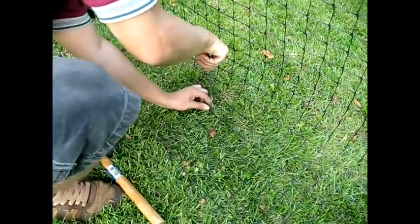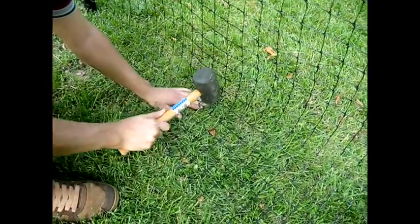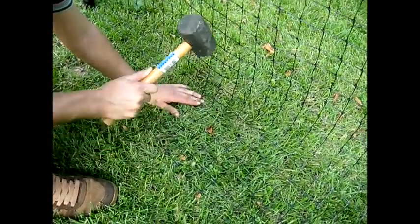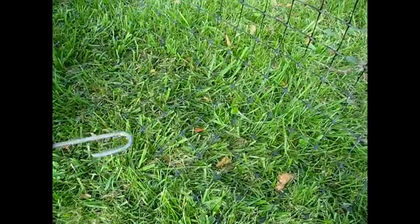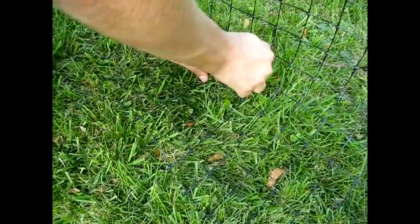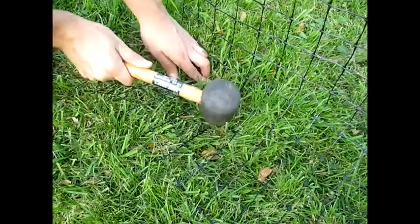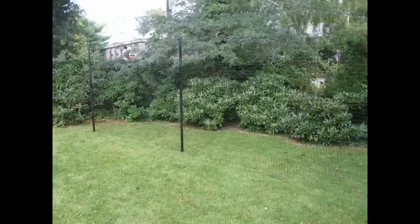Fetch your mallet and ground stakes. Pull the fencing down and measure out your 6 inch flap. Lightly hammer a stake into the ground to hold the fencing in place. Move down your run of fence, putting in stakes about every 6 feet. Make sure that the stakes are put in at the same height on the fencing so that it will be pulled flat.